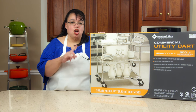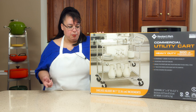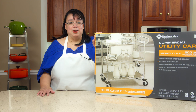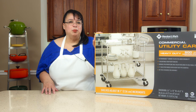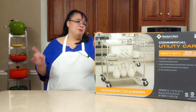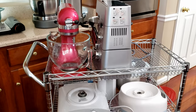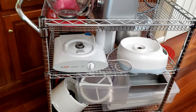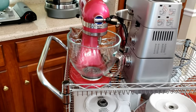They make these carts. This is a Members Mark Sam's Club branded cart, but these are made by Seville Classics, and they're great. I have several of them and I use them to move stuff around in the pan room. One of the problems is I always have mixers on them, so I don't have a cart that's clear and available for use in the pantry.